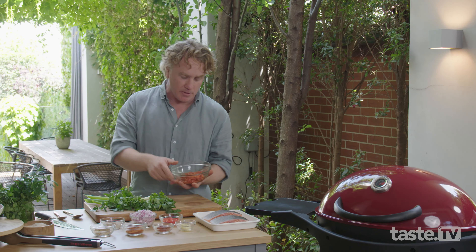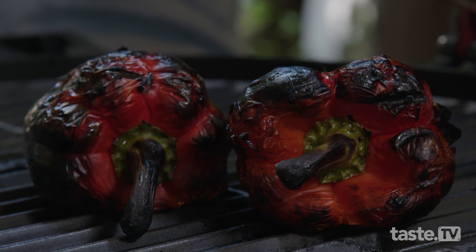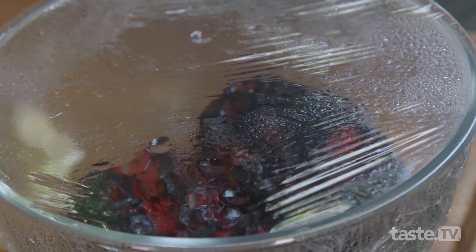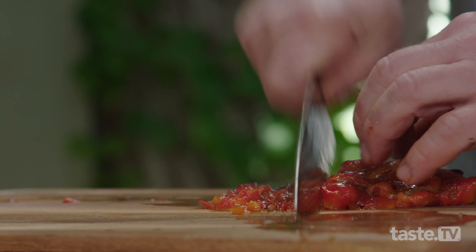It starts with some roasted red peppers. What I did with these peppers is I rubbed them in some olive oil and I put them on the ziggy. Turn them around a few times till you get a black skin on the outside. Pop them into a bowl, cover them with cling film — that makes them sweat a little bit and easy to peel. Remove the seeds, chop them nice and fine. And the reason we do that is we get a really, really nice smoky flavor. And that is the start of it.